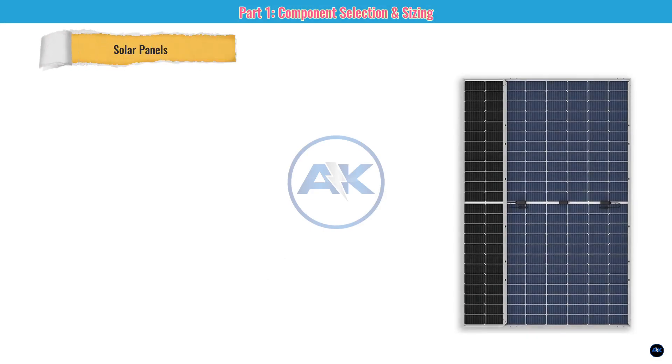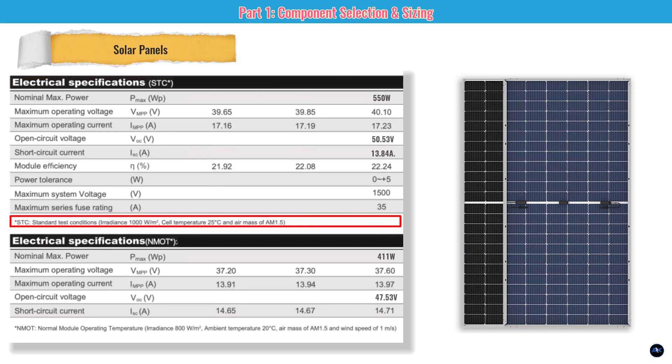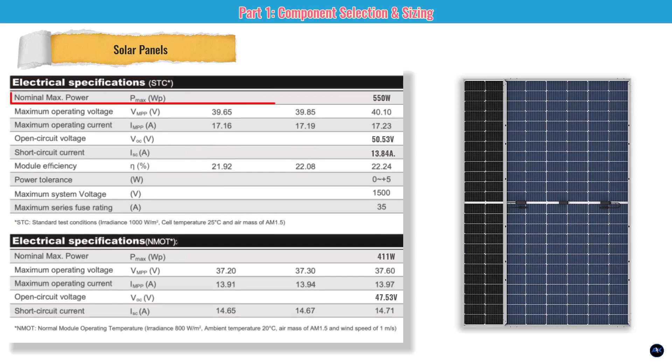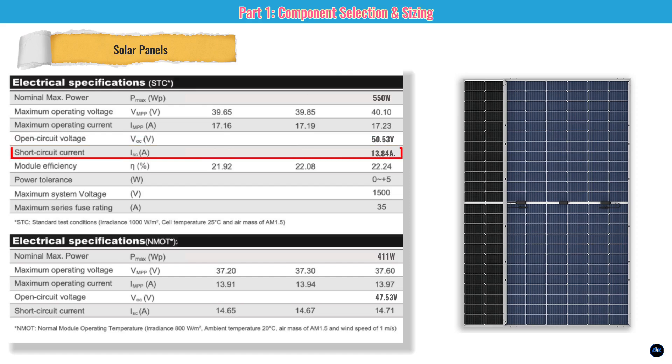Part one: component selection and sizing. First up — the heart of our system — the solar panels. We've chosen eight 550-watt bifacial panels. These capture sunlight from both the front and the back. The STC rating (Standard Test Conditions) is measured in a lab at 25°C: 550 watts, with an open-circuit voltage (Voc) of 50.53 volts and a short-circuit current (Isc) of 13.84 amps.